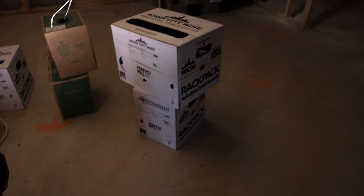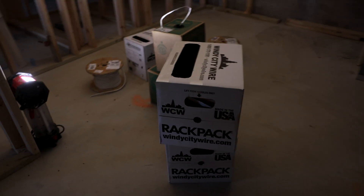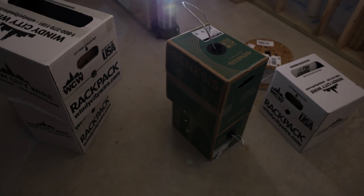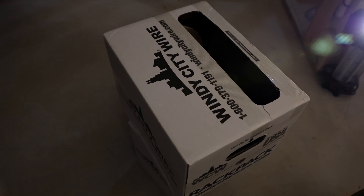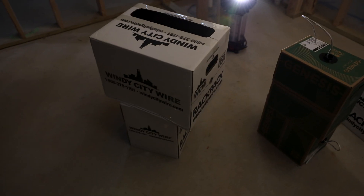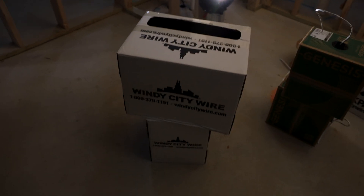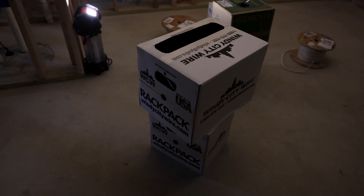We had another great day. We have Windy City Wire here on site. This is actually one of their larger rack pack boxes. We do have some Genesis here that was left over from the office, but we have two Cat 6 boxes and some 14-2 as well. It's so efficient to pull. It's a great product - we strongly recommend that anybody in our industry really takes a look at Windy City Wire. They're awesome to work with and we love buying their wire.